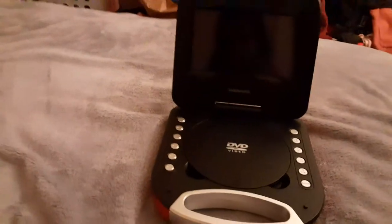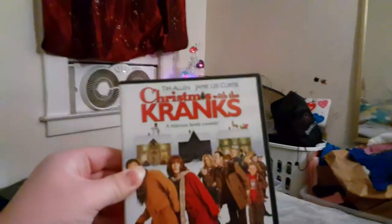Here are the DVDs I'll be testing out in the 100 sub special video. So here they are: Christmas with the Cranks, School of Rock, and Surf's Up.